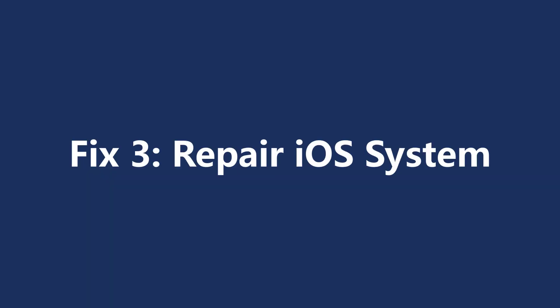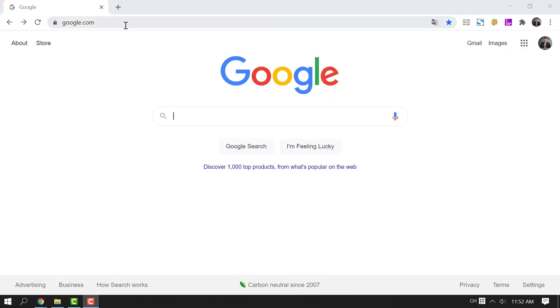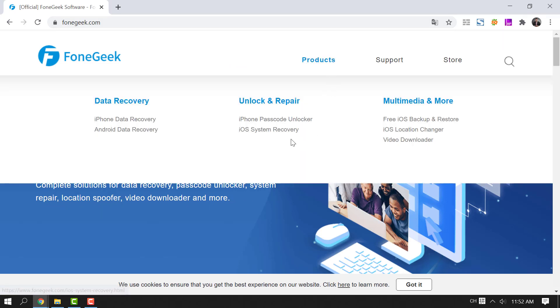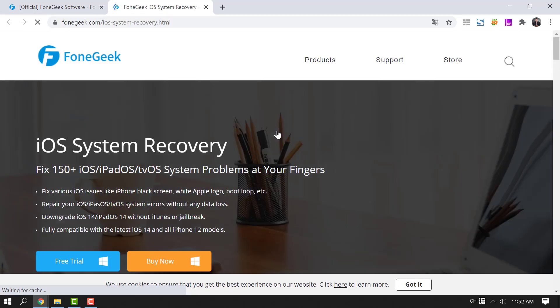If your iPhone camera is still not working, there is a final way you can try: repair iOS with PhoneGeek iOS System Recovery. Go to the PhoneGeek official website and download the iOS System Recovery to your computer. PhoneGeek iOS System Recovery is a powerful tool that allows you to fix 110+ iOS/iPadOS related issues.